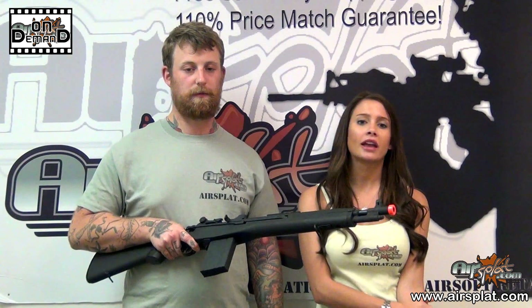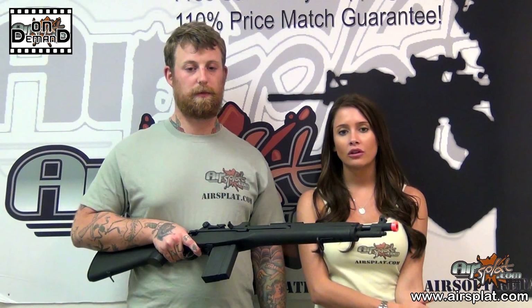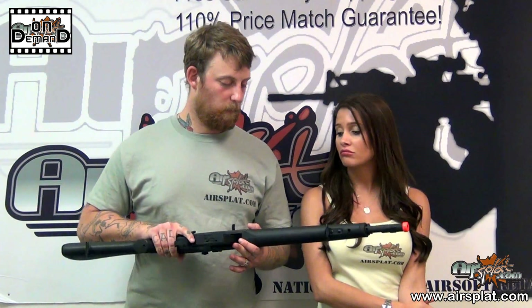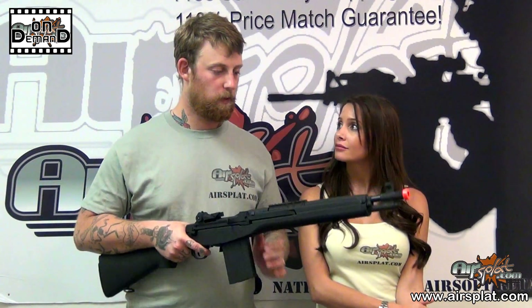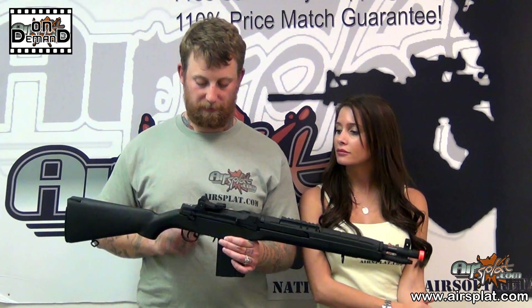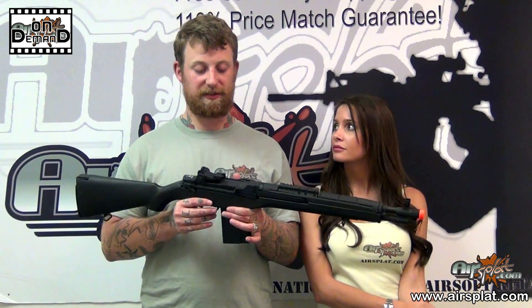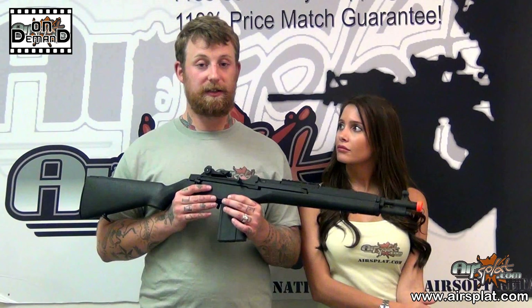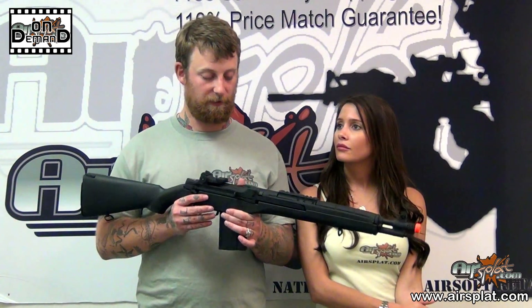It really has about the same range as any M4, so you're probably just going to go for the looks on this one — which, why not? It's a very nice rifle. I have one just like this as well. I like using it outdoors, but it can very easily be used in an indoor environment as well.